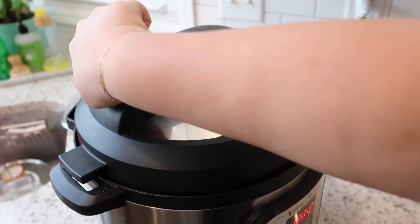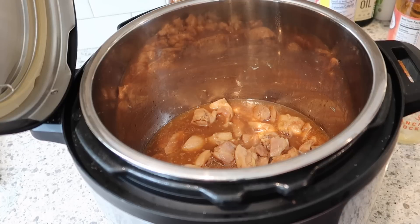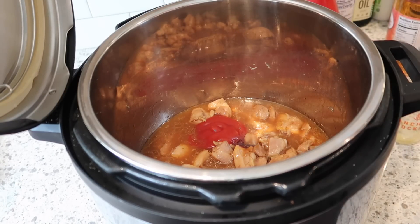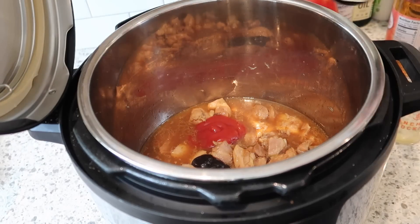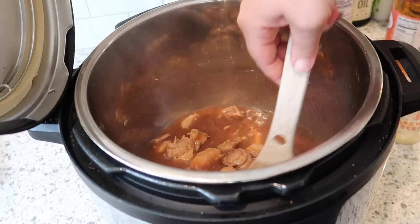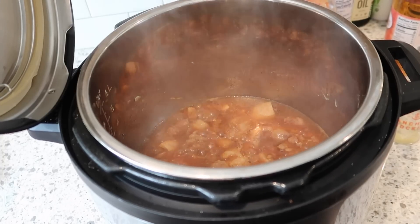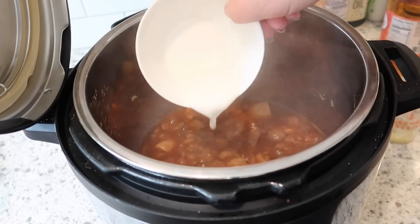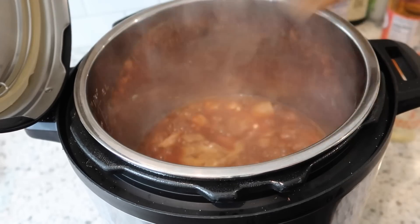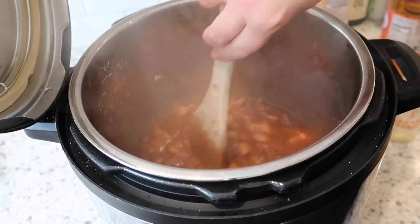The chicken is done. I'll do a pressure release, put it back on sauté, and add the remaining ingredients: a quarter cup of ketchup, two tablespoons of honey, and two tablespoons of hoisin sauce. We stir this together and bring it up to a simmer — it smells really good. The last step is to add the cornstarch mixture, and then I turn it to keep warm so it doesn't burn.